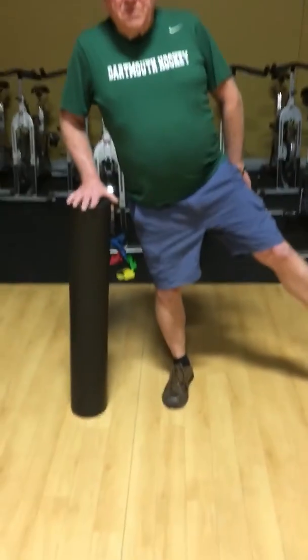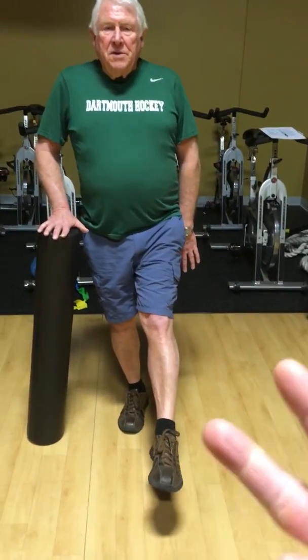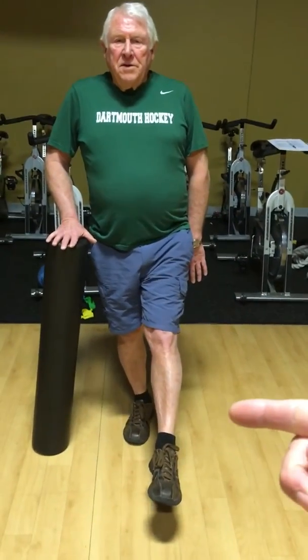Now we're doing the integrated movement. So let's start over. You're on your right leg — the foam roller's helping. You're going to reach the leg forward for a two count. Bring it back, keep it up in the air.